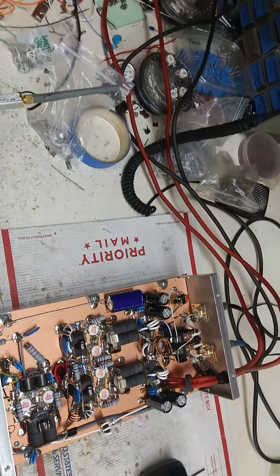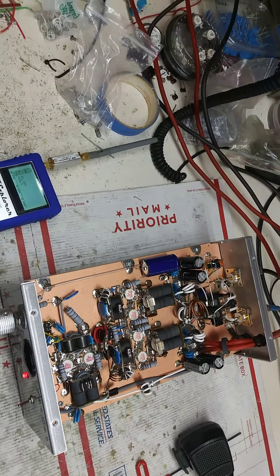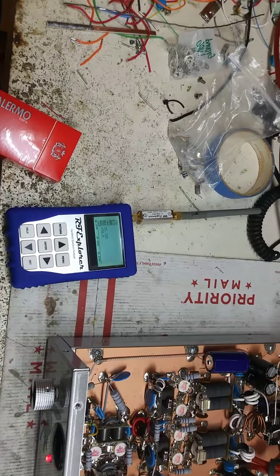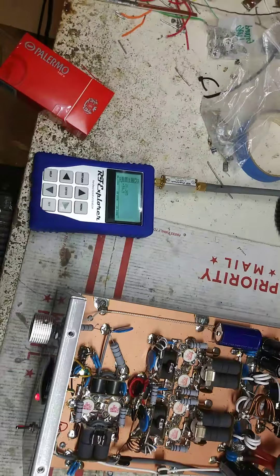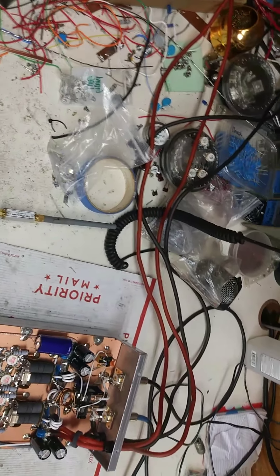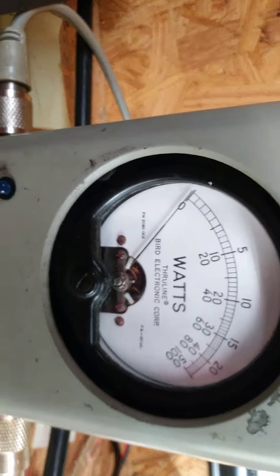Alright, so Stefan you're hooked up man, we're at 13.7 volts — it says 13.8. The inductor tune makes some good watts. Got my little RF explorer out here.